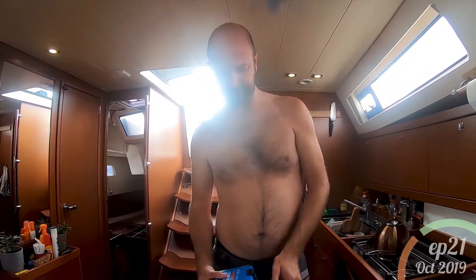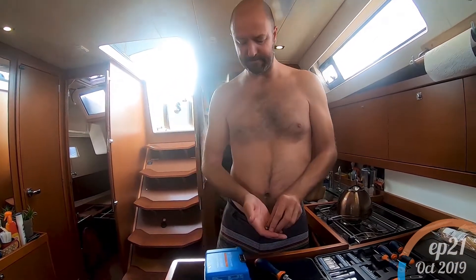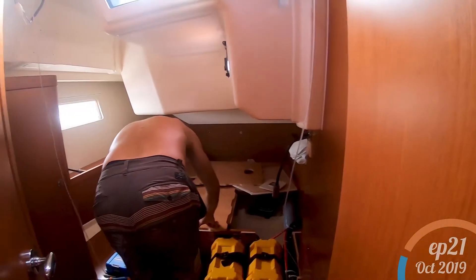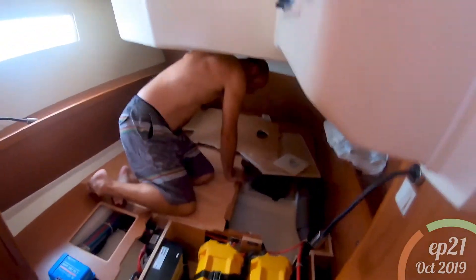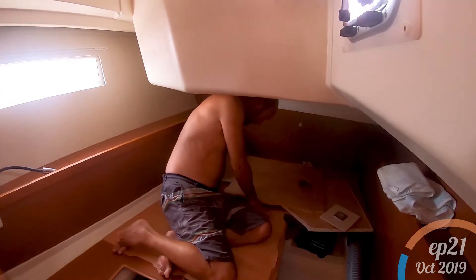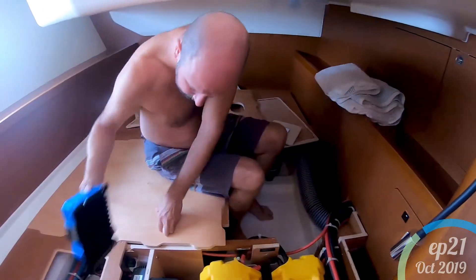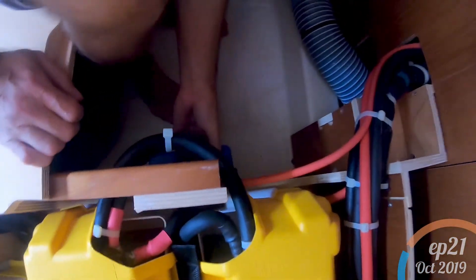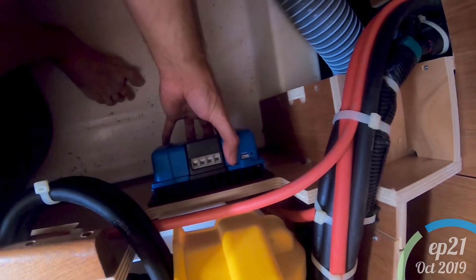Just quickly recap what you've got there. This is the MPPT smart controller. That essentially takes the charge from the solar panels and puts it into the batteries in the most efficient way that it can. I'm putting it in upside down because access to the wires will be from the top — that will make life a lot easier. Then just pop that on there. Next to the batteries.